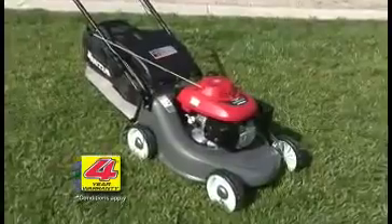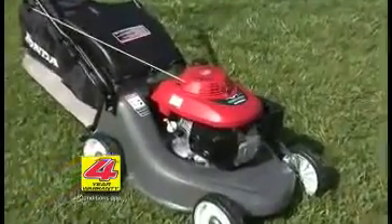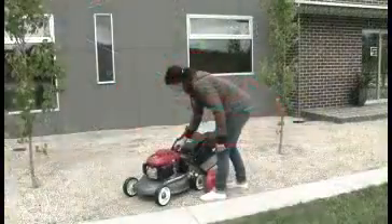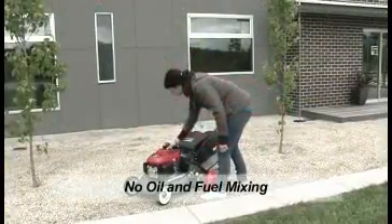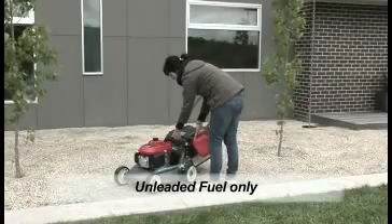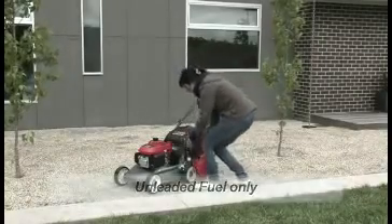Plenty of power up top with the high-tech overhead valve and overhead cam engine in the 6.5 horsepower class. And, of course, a big positive — no more mixing oil and petrol. All Honda petrol mowers run on unleaded fuel, the same as you put in your car.